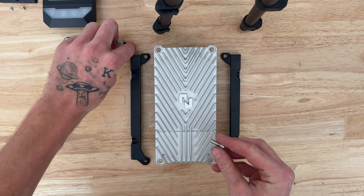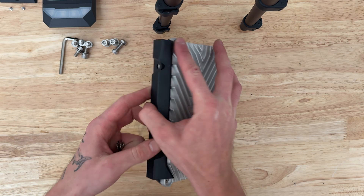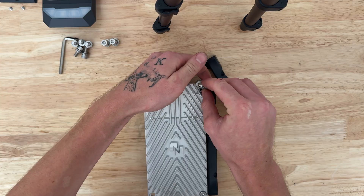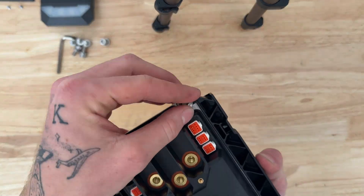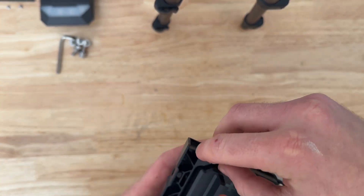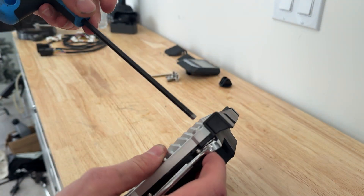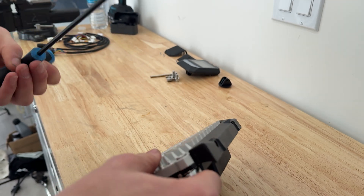We're going to take these bolts and nuts. The bolt will go in through the top of the controller, and then from the back side you'll install the nut. Now you're going to want to take a 10-millimeter wrench and a 5-millimeter allen key and tighten down these bolts. Don't worry about going too tight — just snug is good enough.